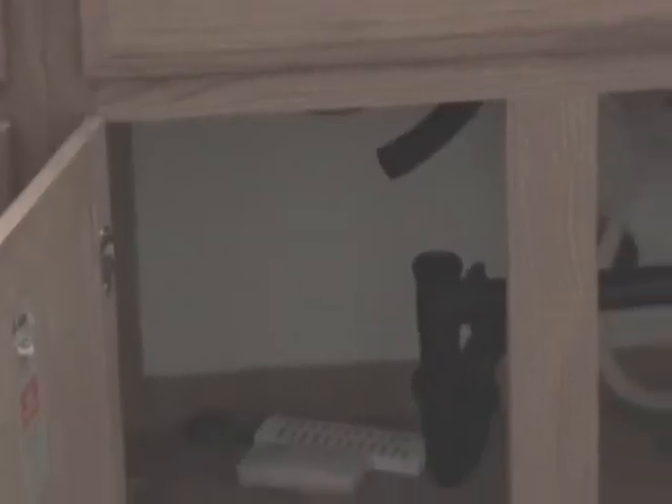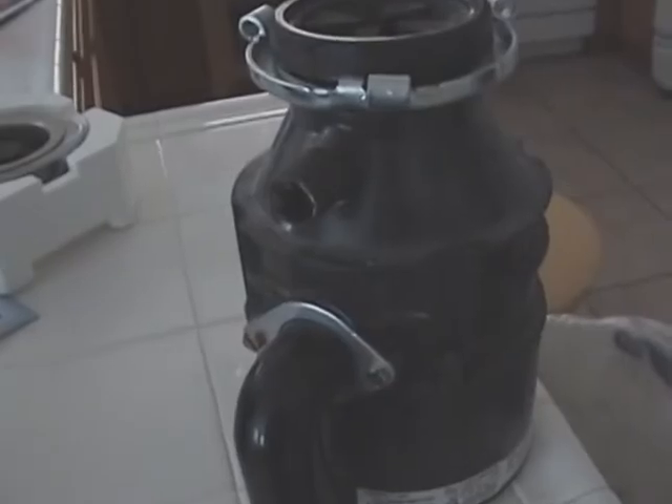What's that thing? Here's how we replace the garburator in 45 seconds. Here is the old unit and you can see why it needs replacing because this is cracked and there's some other cracks that you can't see. Here's the new one upside down. Let's turn this one upside down.